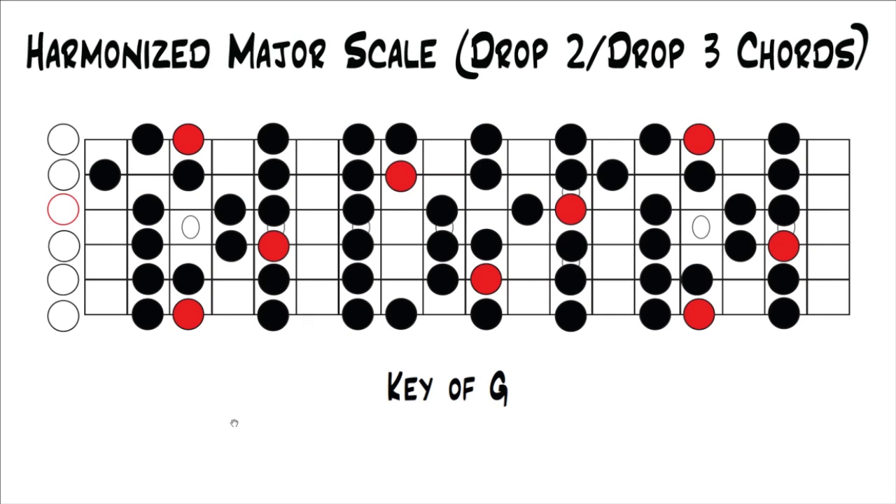We're going to look at this on the fretboard in the key of G, just because it falls on a nice place on the fretboard and it's easier to visualize moving up horizontally without having to double back. This concept obviously applies for all keys. We're going to do the exact same thing we did when we harmonized the major scale with triads — just with drop two and drop three chords. We'll start with drop two chords in the key of G, and once we move each note up to the next closest note in the scale all the way up the fretboard, we've harmonized the major scale with drop two chords.